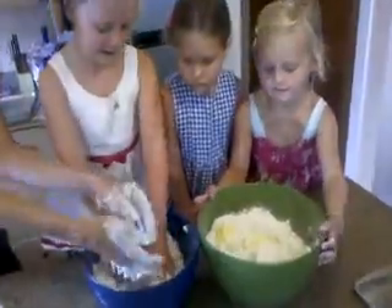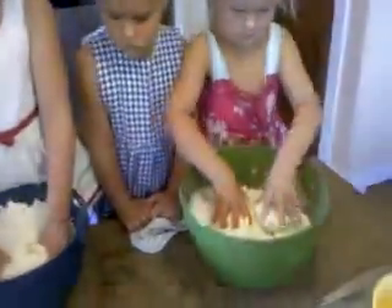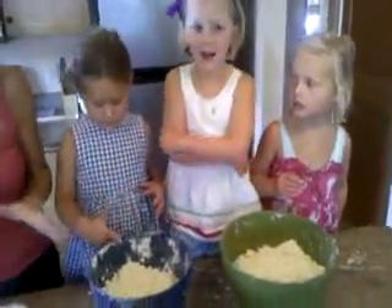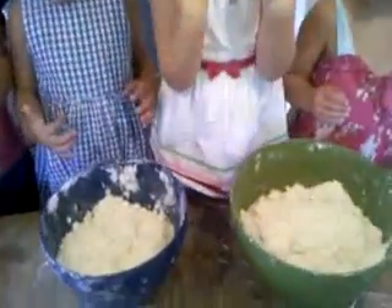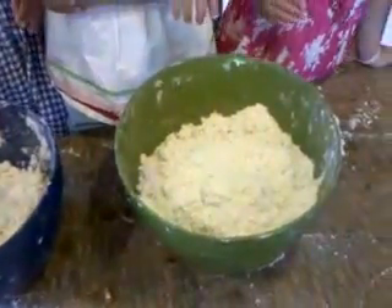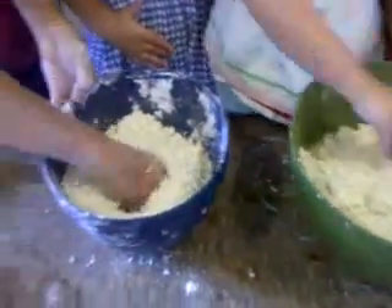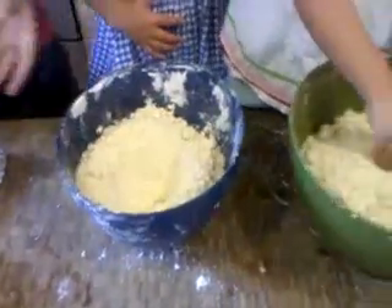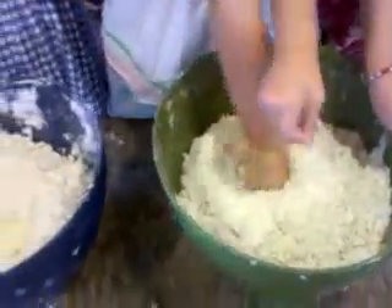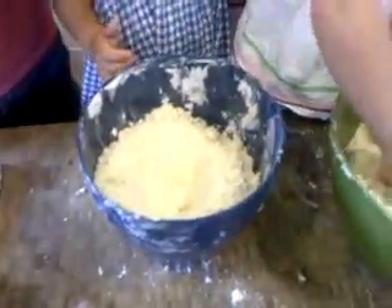I'm going to let Kate do that one and Caroline this one — just get to going. Once we have all the butter and the cream cheese incorporated, the next thing to do is add the liquid. We are using buttermilk, but first I need you to create a hole in the center — this is called a well. Can each of y'all make a hole like this?